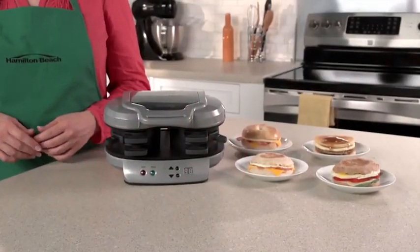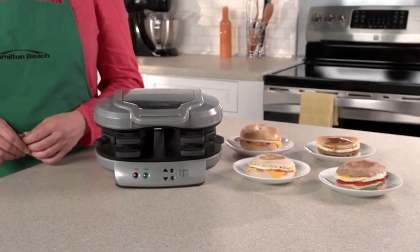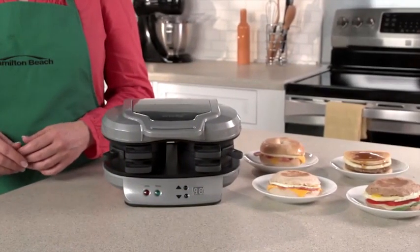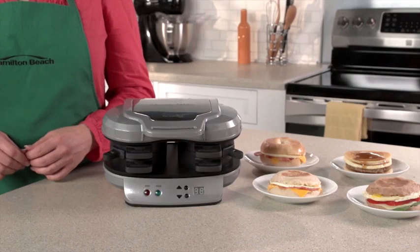Drive-thrus and the frozen food aisle offer easy breakfast sandwiches, but those can have questionable ingredients, so you're never quite sure what you're getting. Now, with the Dual Breakfast Sandwich Maker, you can make two of your favorite sandwiches with your own fresh ingredients at home even faster.